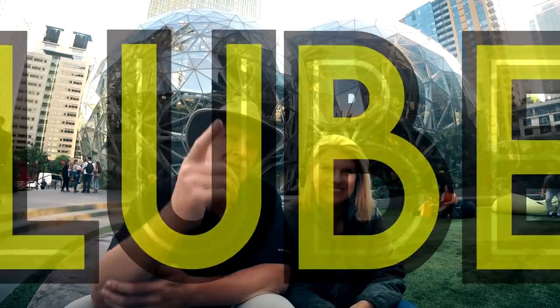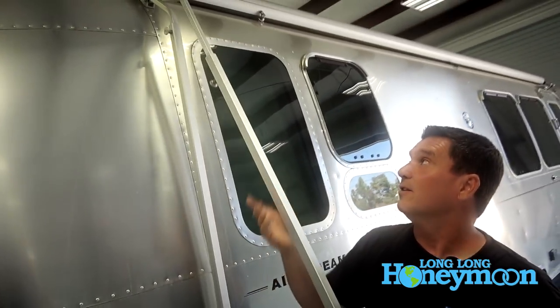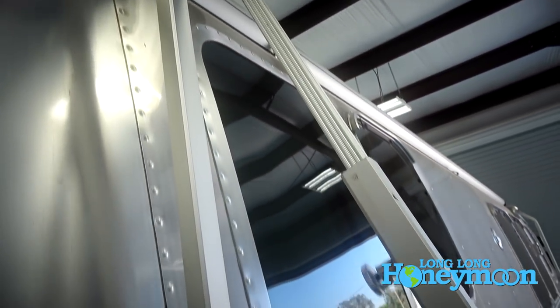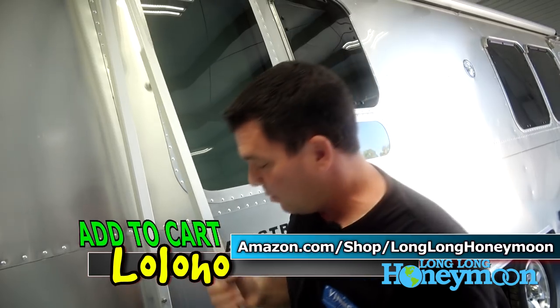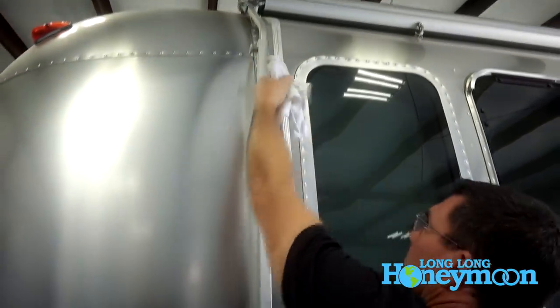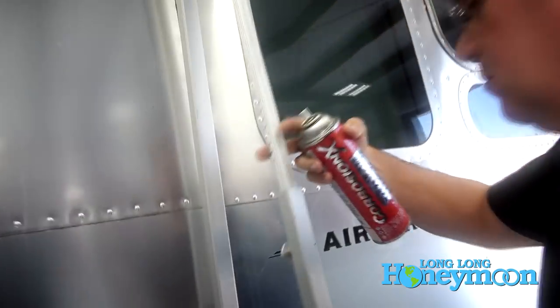Principle number three is lubricate. A good location to lubricate is the rafter on a Zipty awning — listen to how squeaky it is. As you're deploying and stowing the awning, this will keep it from working smoothly. Simply cleaning this shaft and lubing it with something like Corrosion X or BowShield, and you're good to go. That will help the awning stow away and be easy to operate — it makes a big difference and is much easier to operate.